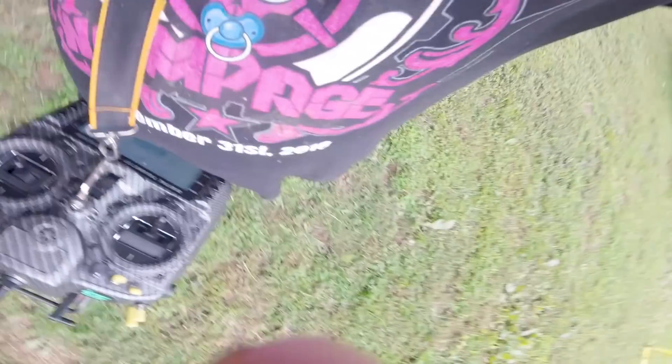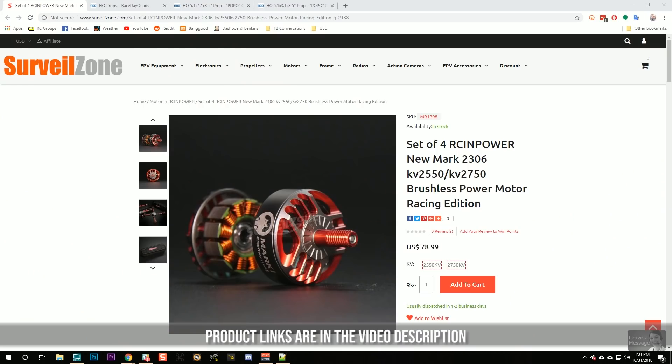Let's see how those motors like that treatment - they seem pretty smooth still. I'm Joshua Bardwell and you're going to learn something today. Today we're going to be looking at the RCN Power 2306 2750kV motor and we're going to ask: how does this motor perform, and what kind of prop is best paired with such a high kV motor?